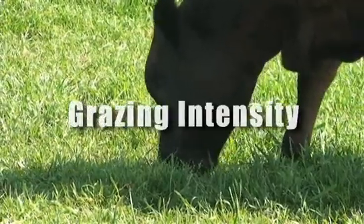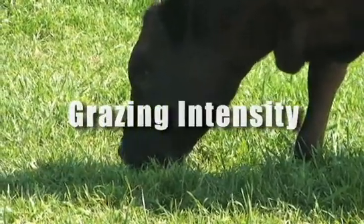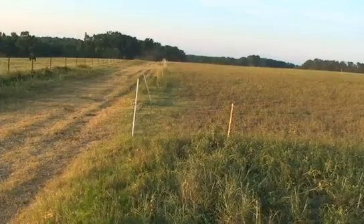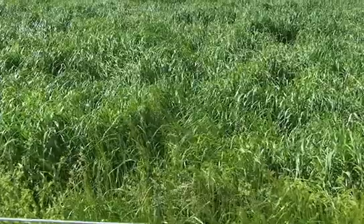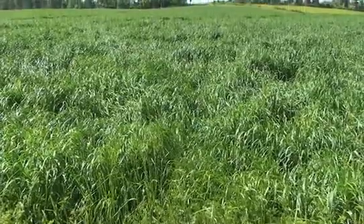With prescribed grazing, you'll need to pay special attention to what's called the intensity of grazing. This is the amount of the forage plant you allow your animals to eat, or how much of the plant is left standing before you remove them from the paddock.